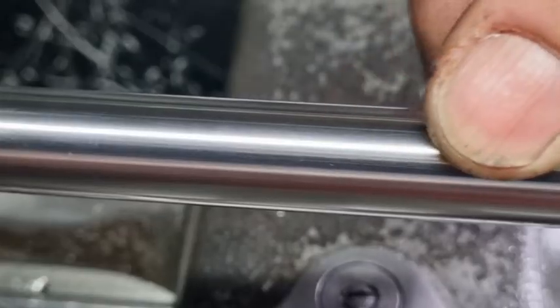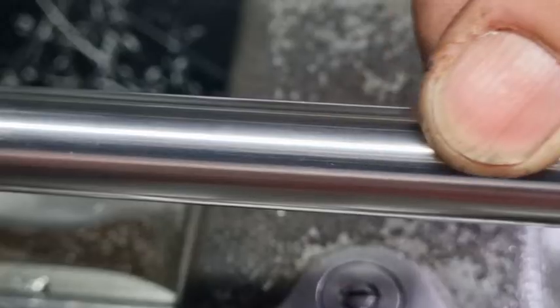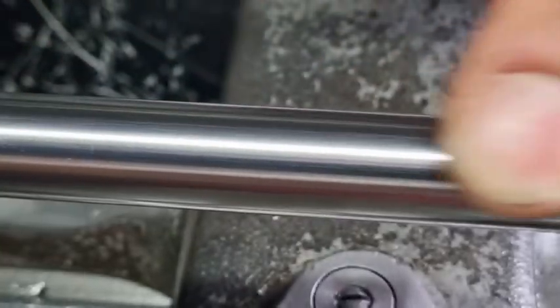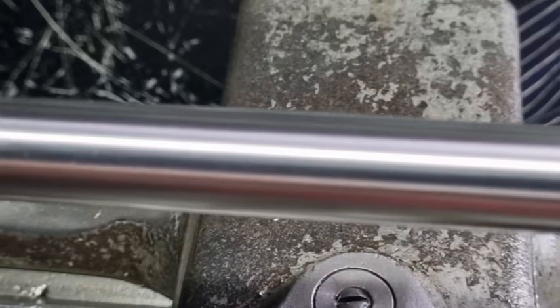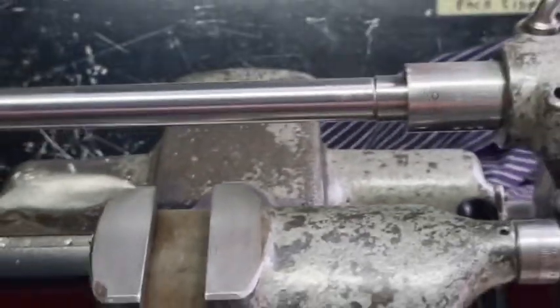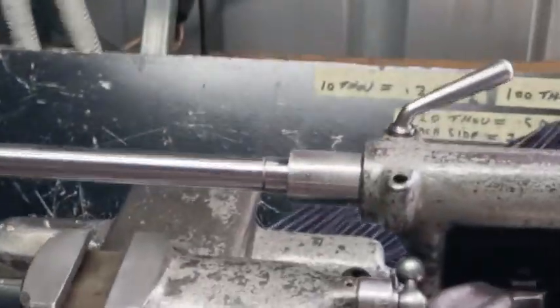I don't know if the camera does it justice, but I'll wipe the thin film of oil off — that is a beautiful finish, almost a mirror finish. It's really excellent. You won't turn as good as that, because this bar has two micron accuracy in its finish. And because it's a Morse taper, you can use live or dead centers at each end as well.